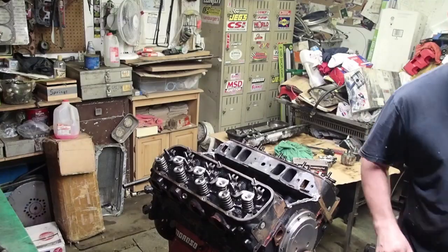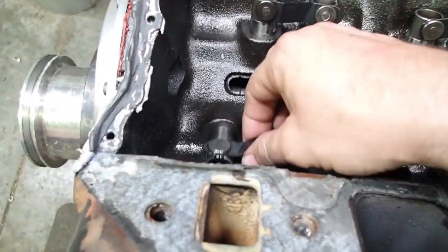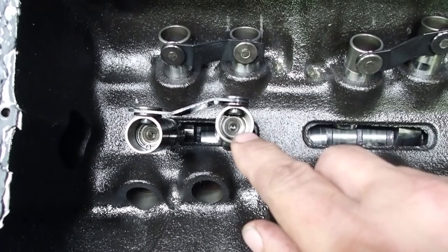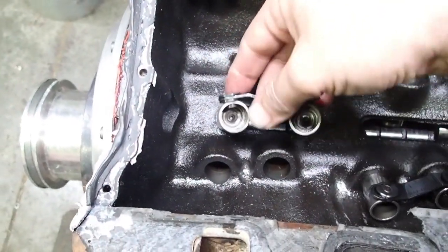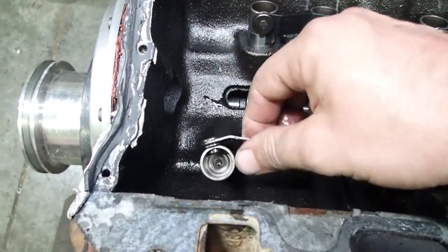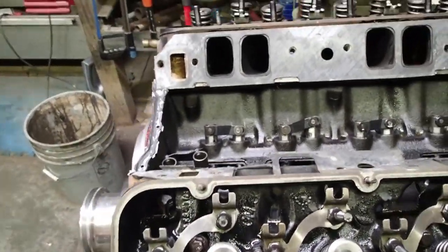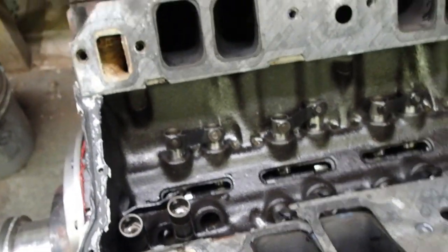One thing you want to watch out for is offset lifters. See how the pushrod pretty much sits in the center of the lifter? They have them where it sits to one side or the other. You can spin these in such a way that you get it clocked out of time and then you'll have the wrong valve offset. So always pay real close attention to that and line up your offset lifter with your offset rocker. You can run an offset lifter with a standard rocker, but it puts the pushrod at a pretty good angle and most of the time it don't work out for you.